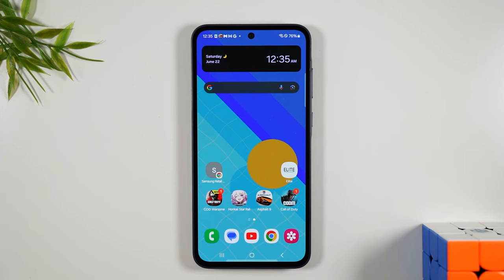Welcome back to the video. I'm your tech guy Wayne and today I want to go over how to unlock your Samsung Galaxy A35 so you can use it with any carrier.